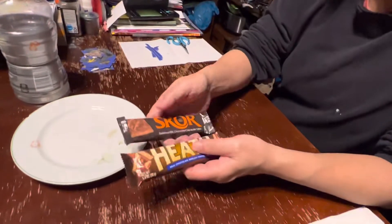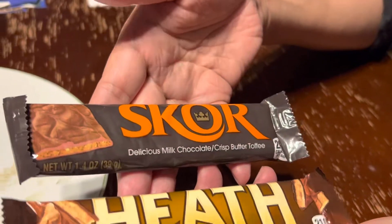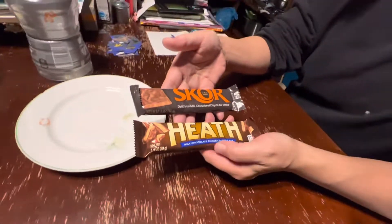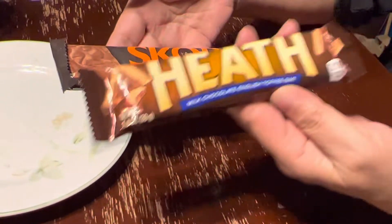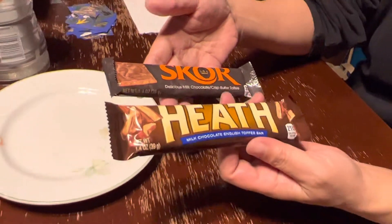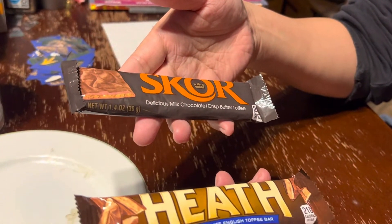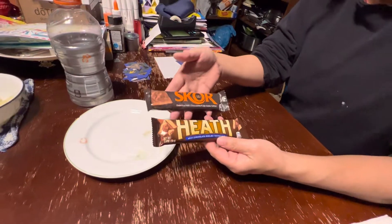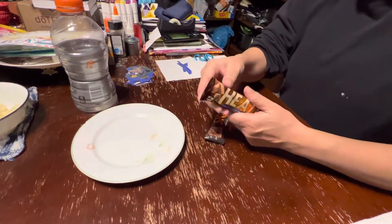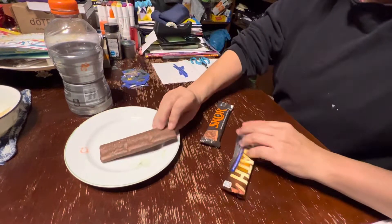We've been wondering this forever — what is the difference between a Skor bar and a Heath bar? Heath says 'Milk Chocolate English Toffee Bar' and has been around the longest. Skor says 'Delicious Milk Chocolate Crisp Butter Toffee' and has been around the shorter time. The packaging is definitely different. I'm just going to open it up and do a taste test to see what the difference is.